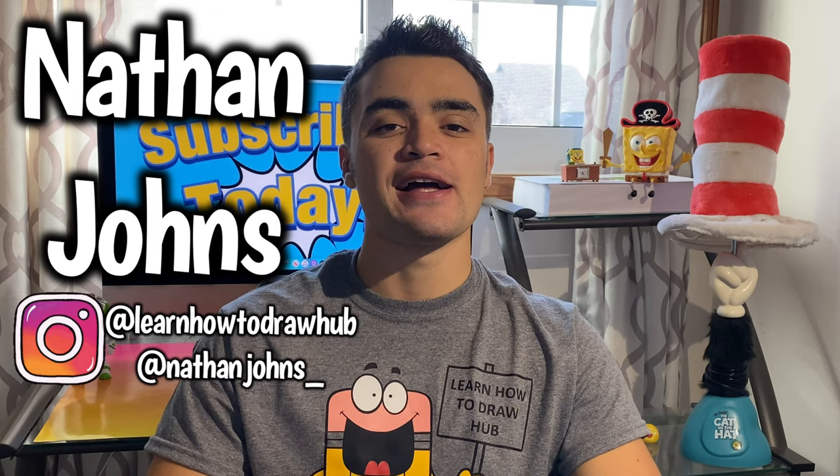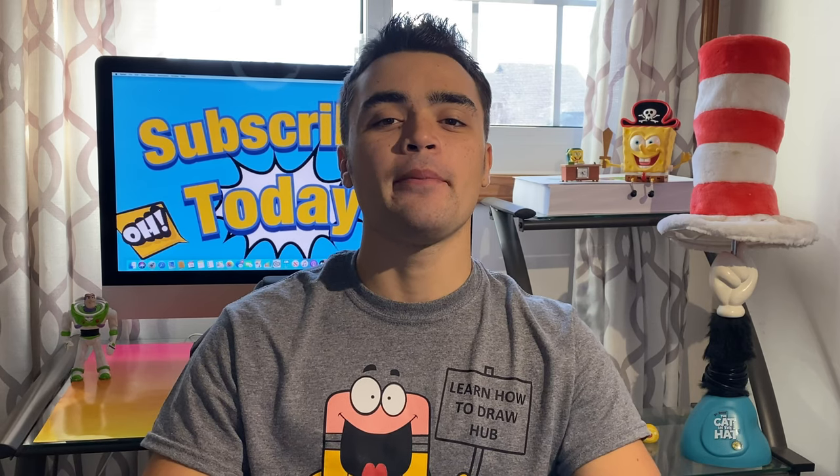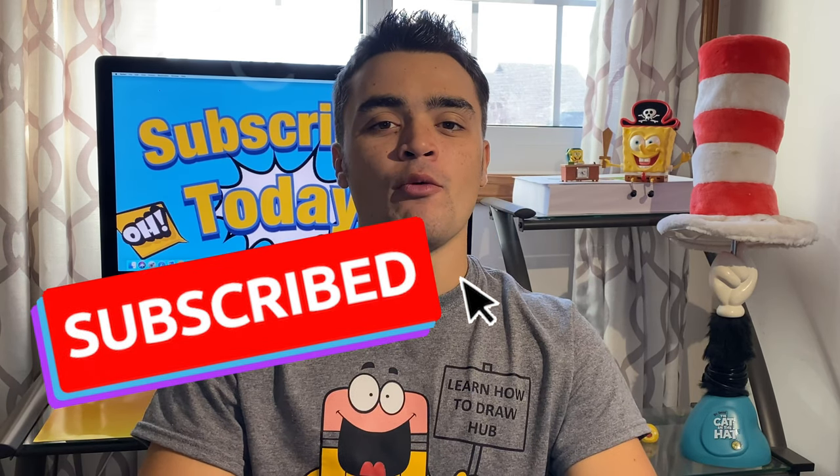Hey, what's up! Learn how to draw — I'm your host Nathan Johns. Today we're learning how to draw a cute baby monkey. I'm excited to help you guys. One more thing — if you guys aren't yet subscribed to the YouTube channel, go hit that button right now. Well, let's get down to this drawing and see what we can come up with.